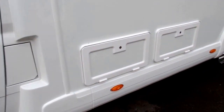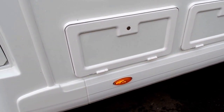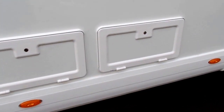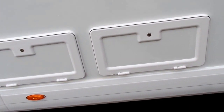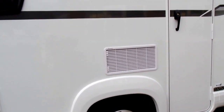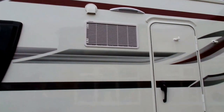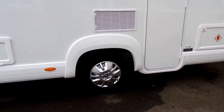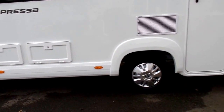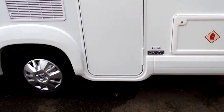Down here you have an external locker that gives you access to underneath the seating area, and then you have a battery compartment next to it which also has where you plug your mains in. You've got your two fridge vents because there's a large fridge in this model. There's an aerial on the roof. It's a low-slung chassis, so it gives you a lower ride and also a nice step up into the motorhome.